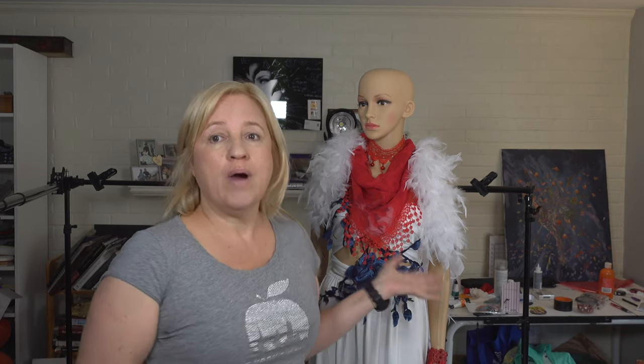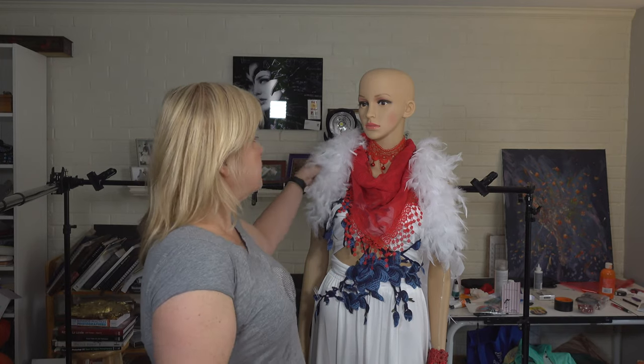Those of you that are astute will notice Emma's not in the exact same outfit — I've just been playing with this convertible dress for concepts for other shoots. She's got enough on for the lighting test. What I really want to think about is: I'm doing a white dress, white feathers, white background. So I need to get my exposure so that these feathers have a little bit of edging and they don't totally blow out.